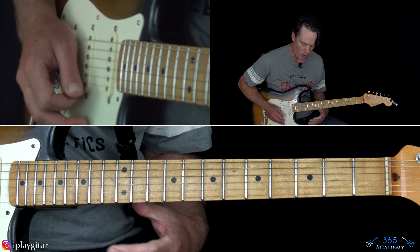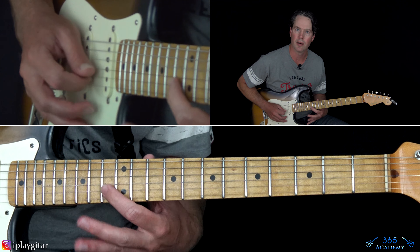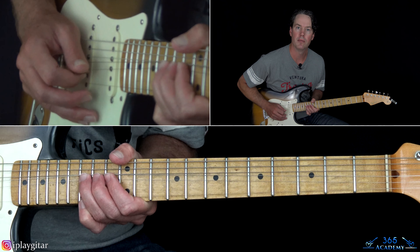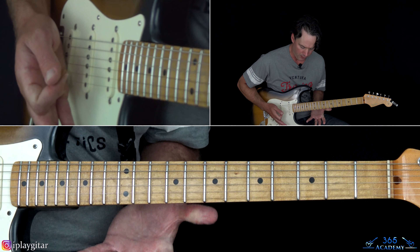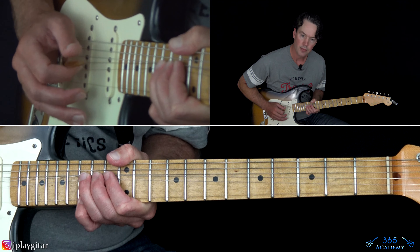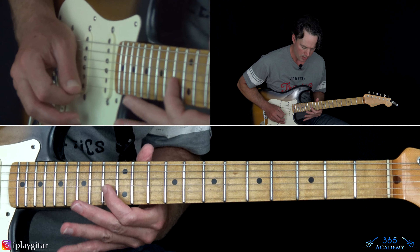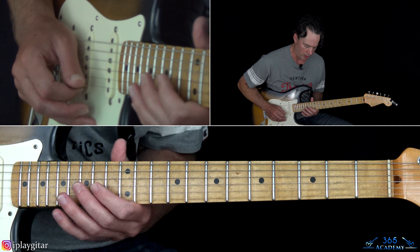We're going to start with the 13th fret on the B string, just a quick little pickup note. Then into a whole-step bend at the 15th on the B. Then as you're doing that, grab the 15th fret on the high E string, pick that high E string, then pick that note on the B string again and release that bend. Down to 13 on the B, over to 14 on the G.